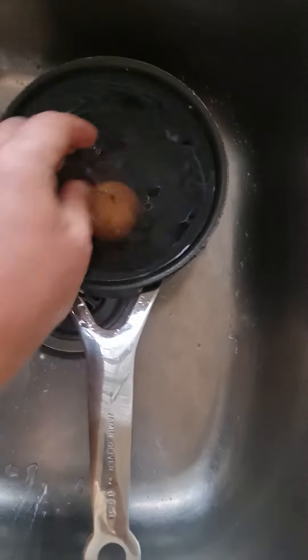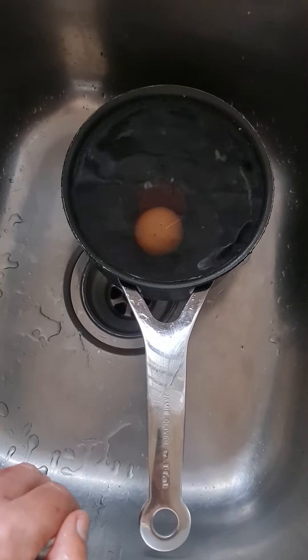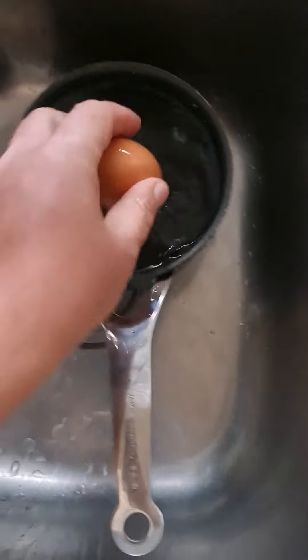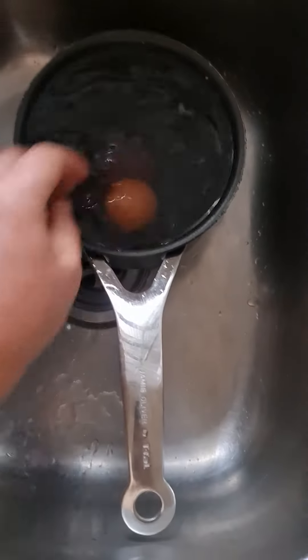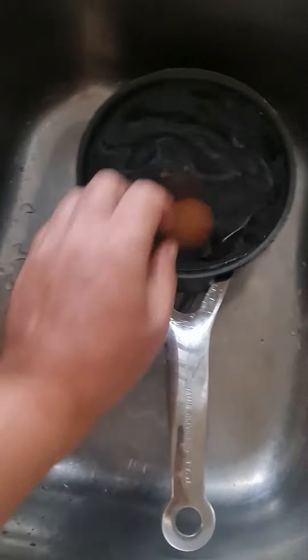Put the egg in. If it sinks to the bottom, it's fine. Let's try another one — sinks to the bottom, it's fine.